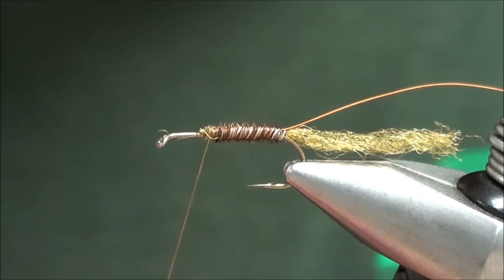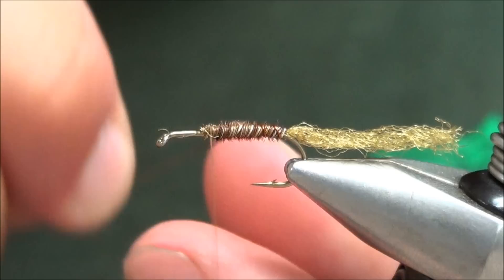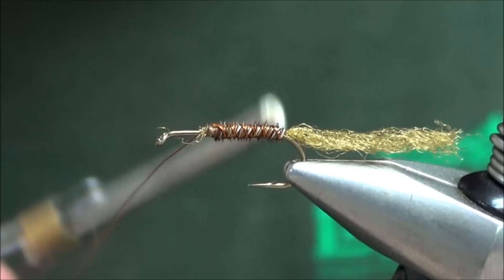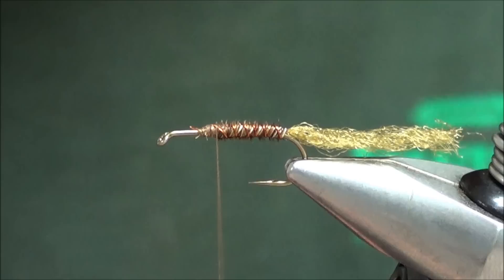We're going to wrap this wire — here's the trick: we wrapped the pheasant tail the same way we wrapped the thread, clockwise. Take the wire and we're going to call it counter ribbing — wrap it the opposite direction. This will cross the wire back across the fibers in the opposite direction, causing it to lock down those fibers, resulting in a more durable fly. Tie that down at about the same spot you tied off the pheasant tail.